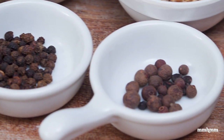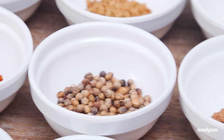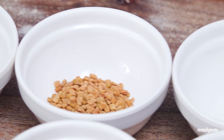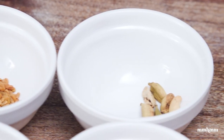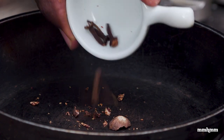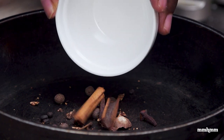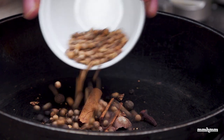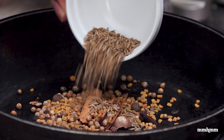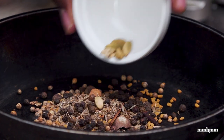The first thing we want to do in getting our berbere spice mix going is toast off the whole spices. Be aware that you will not be able to get all of these spices whole, but the ones that you can get whole, definitely you want to toast them off first. So we're starting off with a quarter of a nutmeg, a few grains of clove, some allspice berries, a piece of cinnamon, a tablespoon of coriander seeds, a teaspoon of maytee, a teaspoon of jira, a teaspoon of black peppercorns, and some whole cardamom.